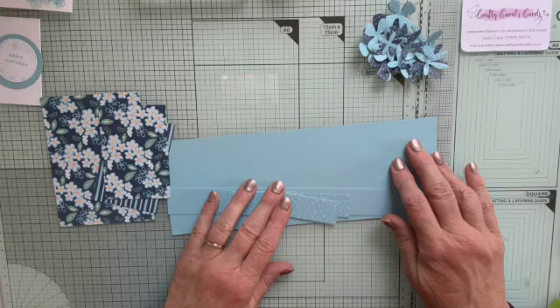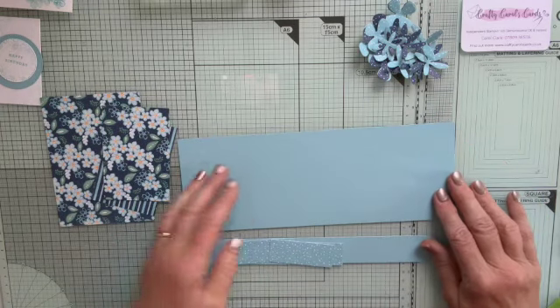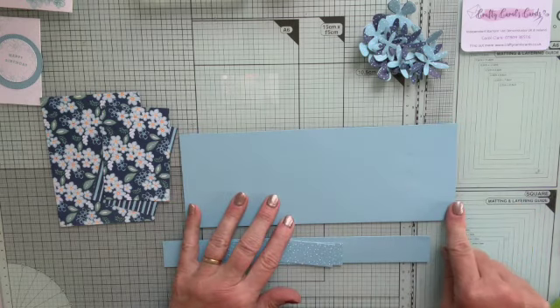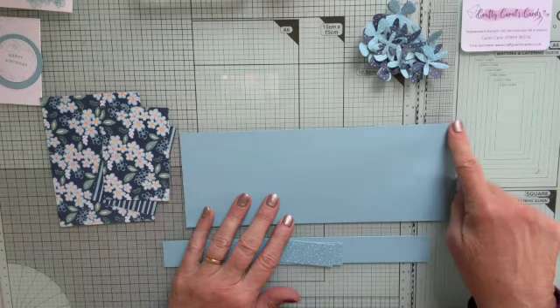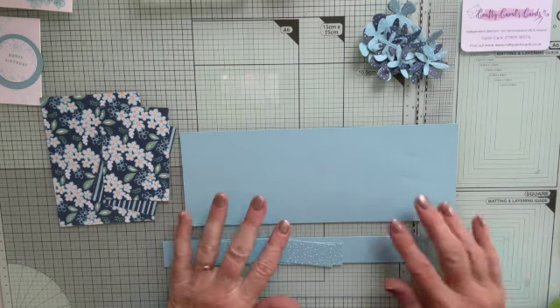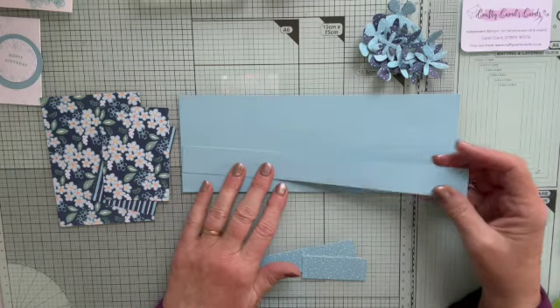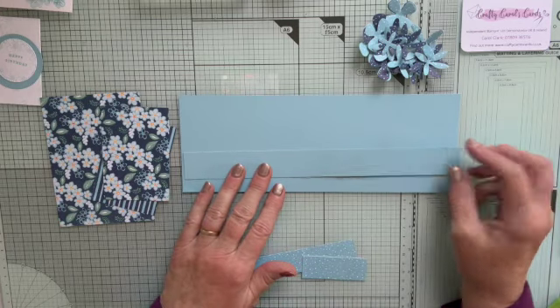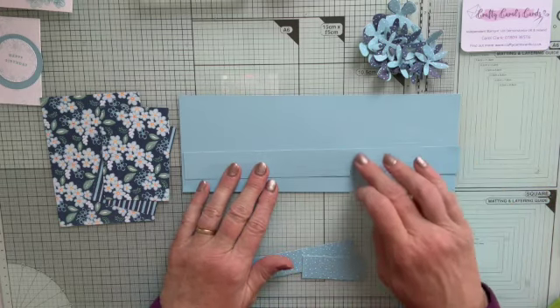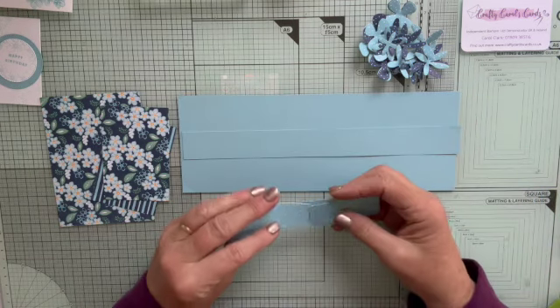Let's go through the pieces you need. First of all, the base piece, which is 11 inches by 4 inches, or 28 by 10 centimeters. We're going to score that in a minute. This piece is a strip 11 inches again, by 1 and 1/8 inch wide, and then we need various bits of DSP.